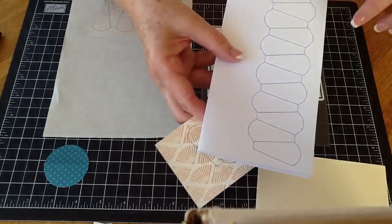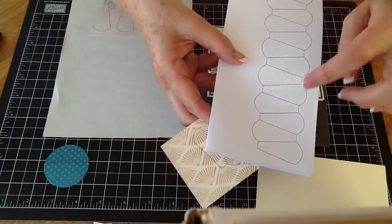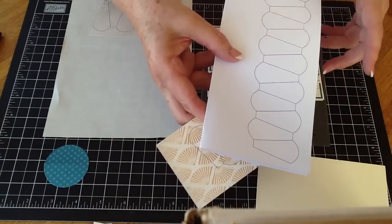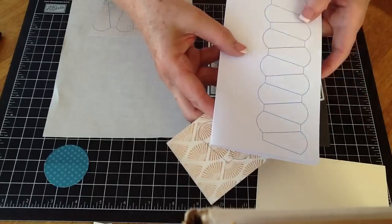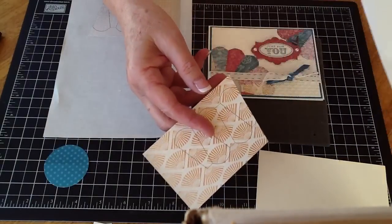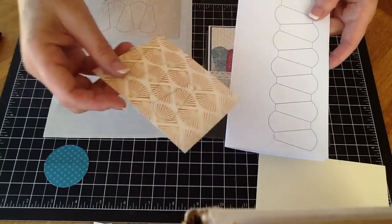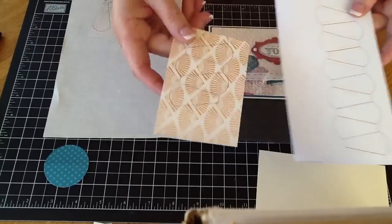If you wanted to, you could actually just take the template and cut it into pieces, use the dotto and stick it to the back of your designer paper, and just use the grid to cut by. That's also another way of doing it if you don't have the right kind of printer with a bottom or back feed that you can feed in single sheets of paper.